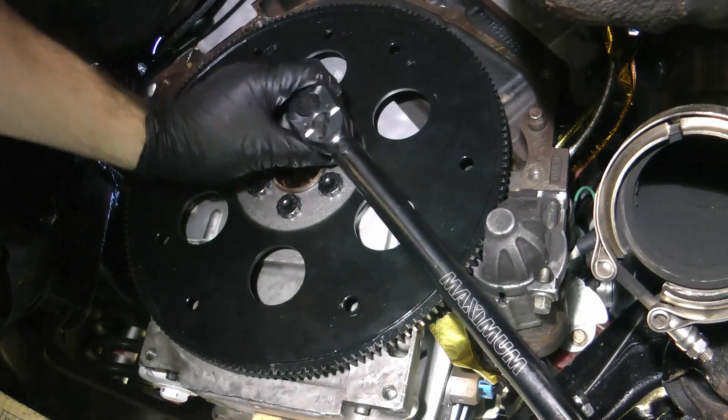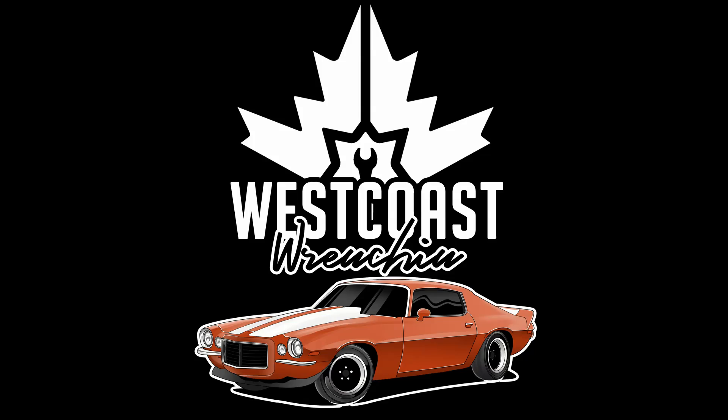That's it — that's how easy it is to install this flex plate. I hope this helped you out and now you're all able to use these long crank engines and hopefully save a boatload of money buying them. As always, if you have any questions or comments, please put them below and I'll try my best to respond.